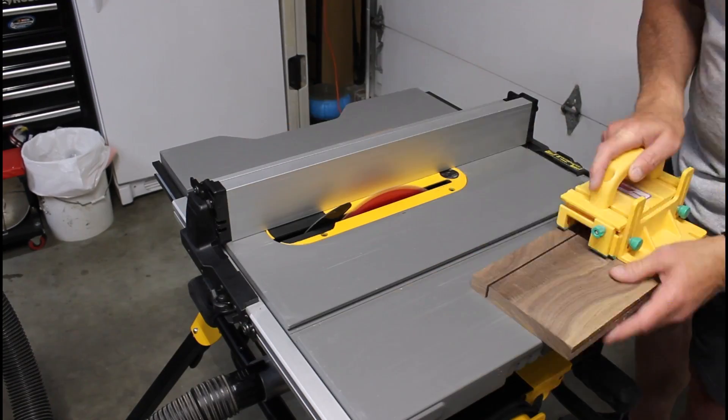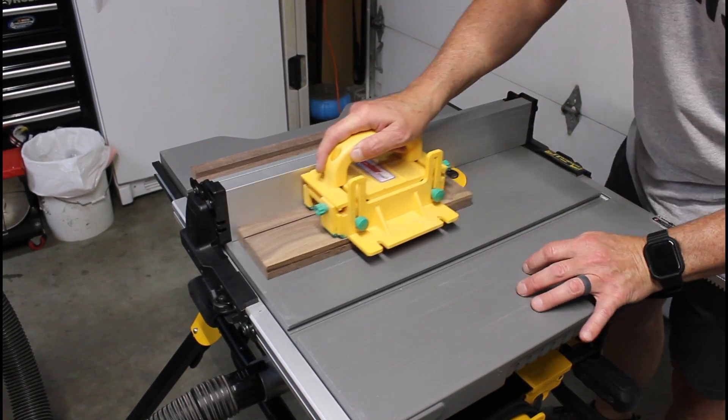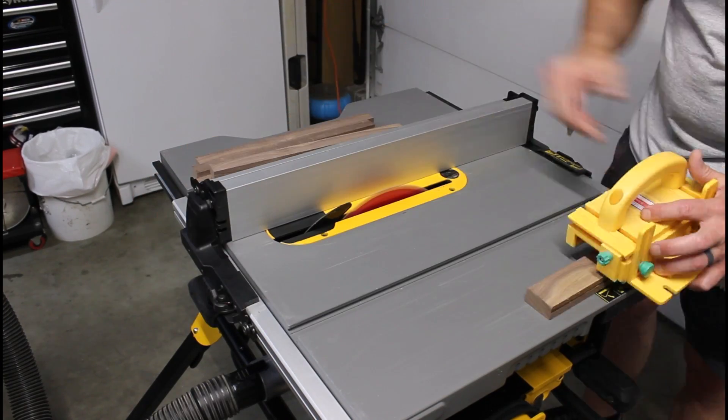First we need to mill up this walnut and glue together our cutting board blanks. These cutting boards are going to be approximately one inch thick.